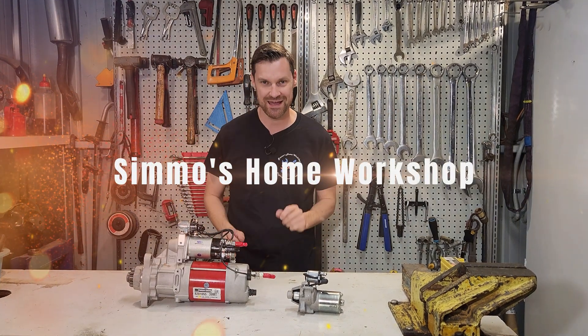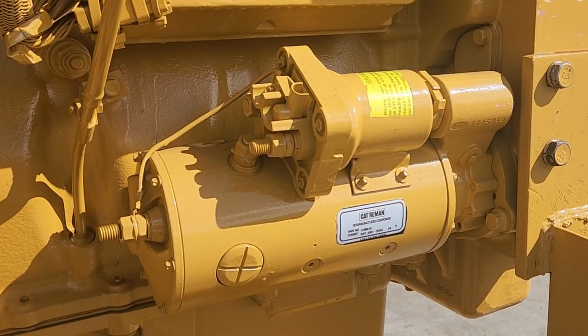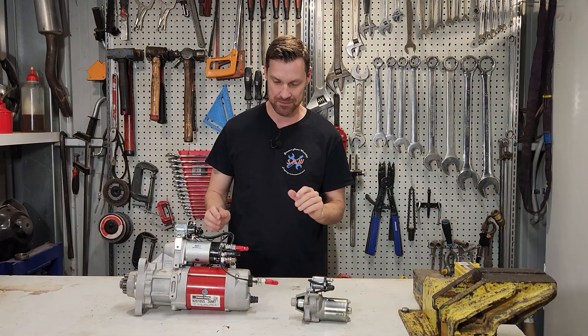Good day everyone. Today we're gonna have a look at starter motors. We're gonna talk about what they do, how they work, and all the parts that make them up.